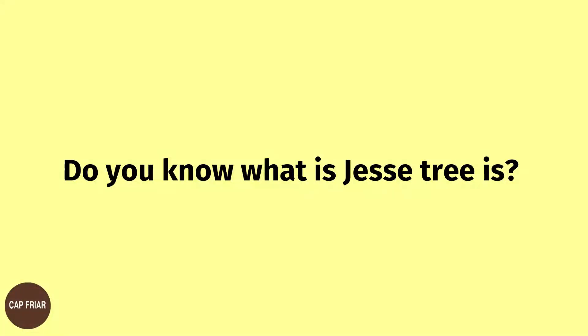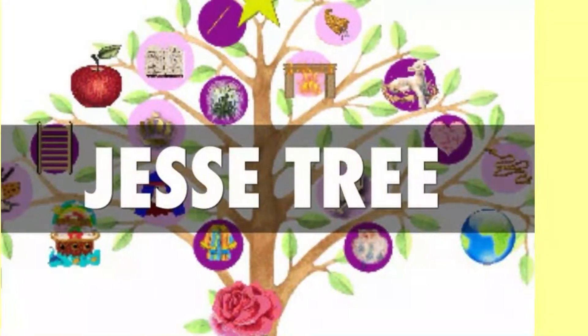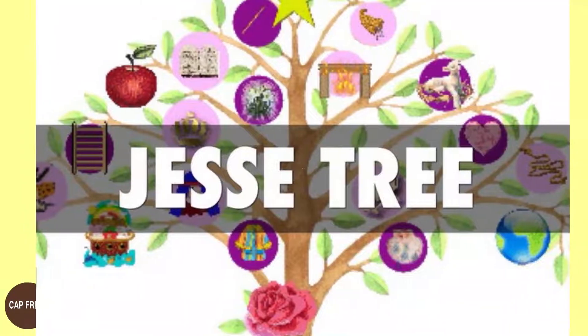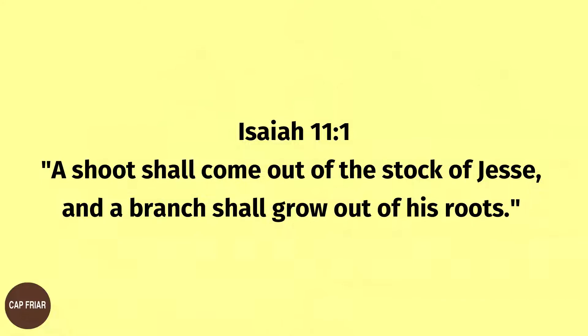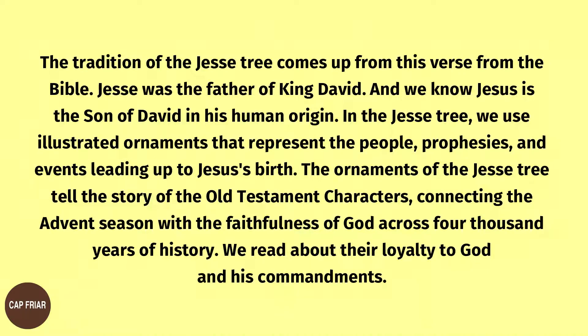My dear brothers and sisters in Jesus Christ, peace be with you. Do you know what the Jesse Tree is? It is a Catholic tradition based on biblical readings that helps you prepare well for Christmas. In the book of Isaiah, chapter 11, verse 1, we read: 'A shoot shall come out of the stock of Jesse, and a branch shall grow out of his roots.' The tradition of the Jesse Tree comes from this verse from the Bible.